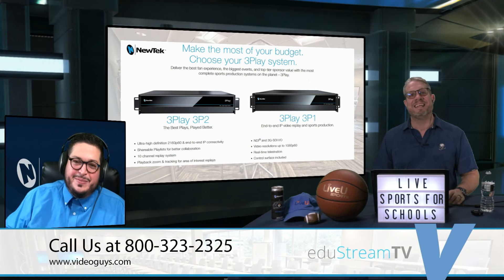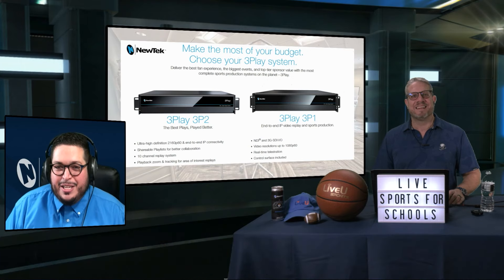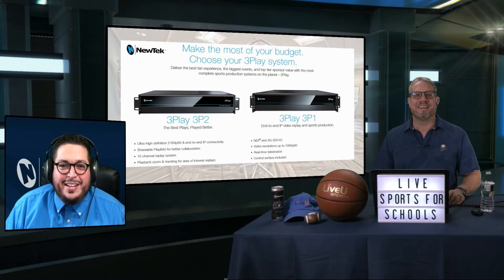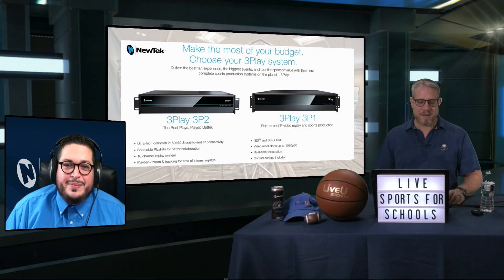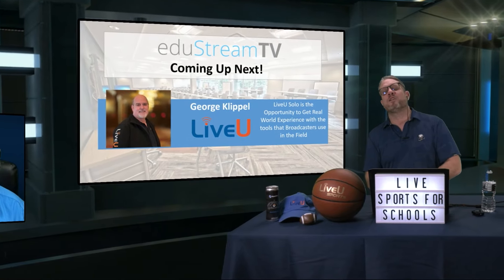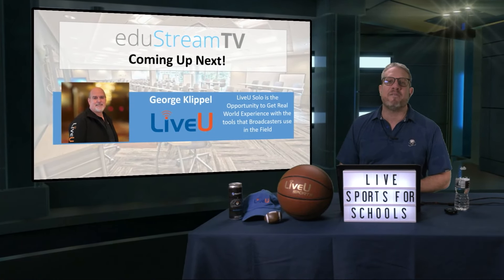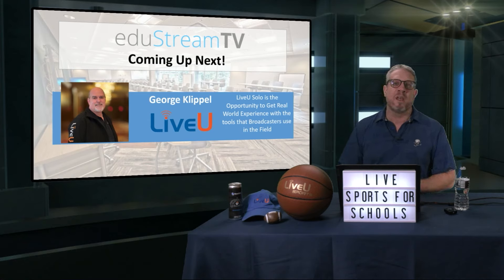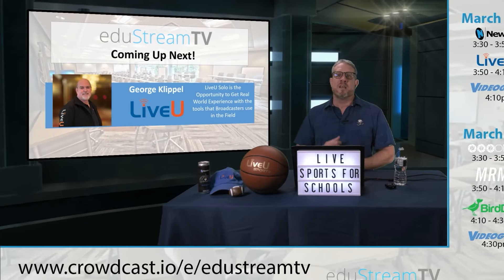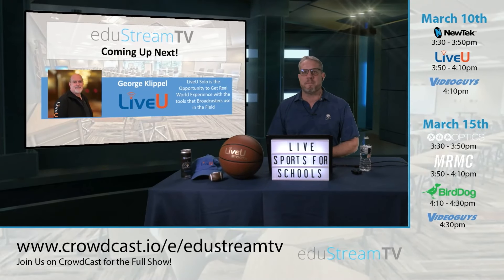Chris, thank you so much for joining us today. Jim, it was a pleasure — thanks as always, it's always great when we link up. Thanks for tuning in and listening to what we have on New Tech and the 3Play. Coming up next, we are going to have George Klippel from LiveU joining us to show off the LiveU Solo and how it can be used anywhere in your school, including the sidelines. So stay tuned — George is coming up next.